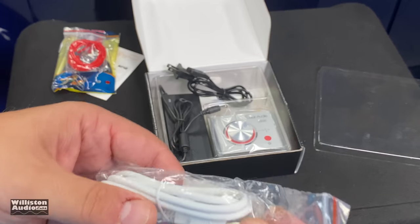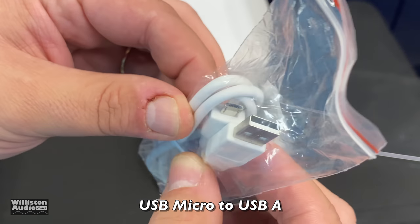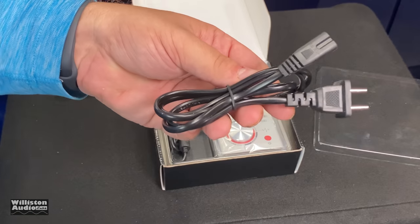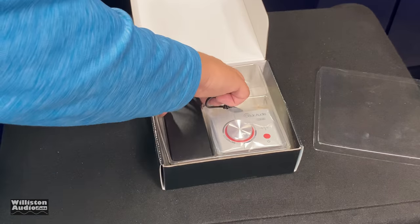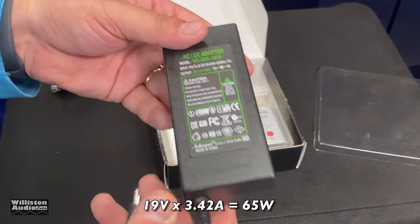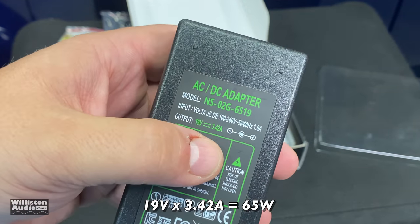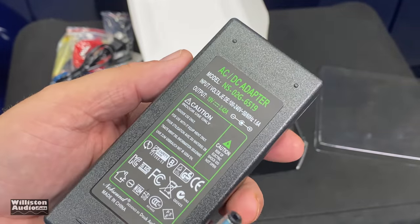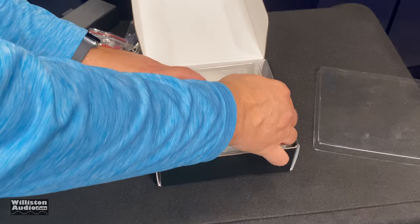They also give you a USB cable — USB to micro USB. We'll have to see what that's for. Here's the US power plug, 110V. And also a rather beefy power supply: 19 volt, 3.42 amps. It's green, so that must be good — that means it's green power, you big dummy.